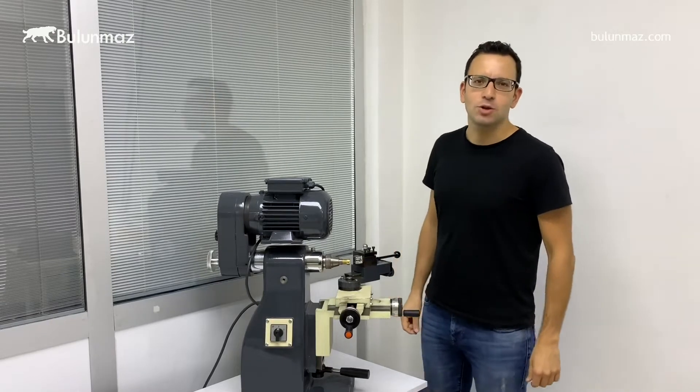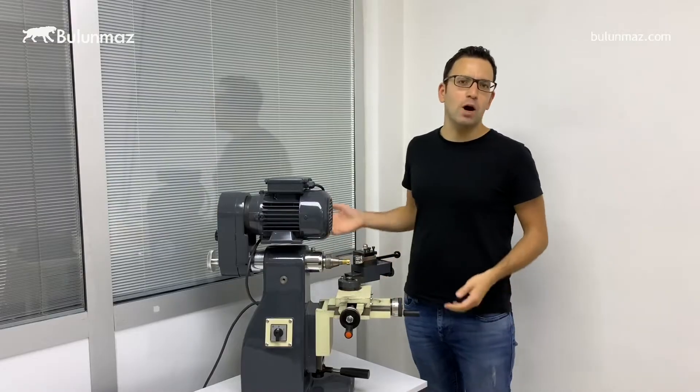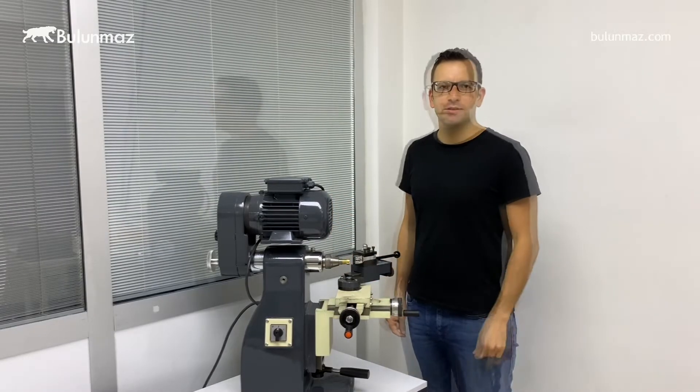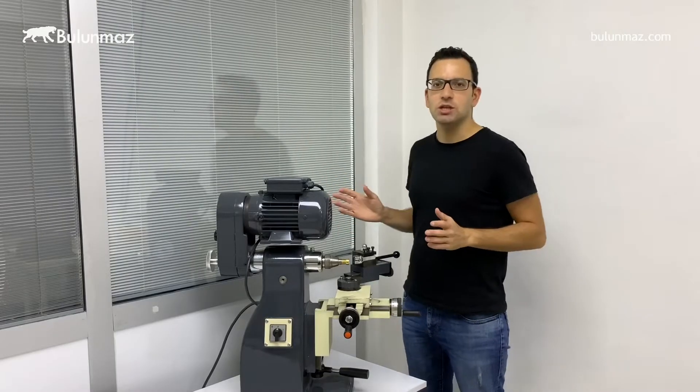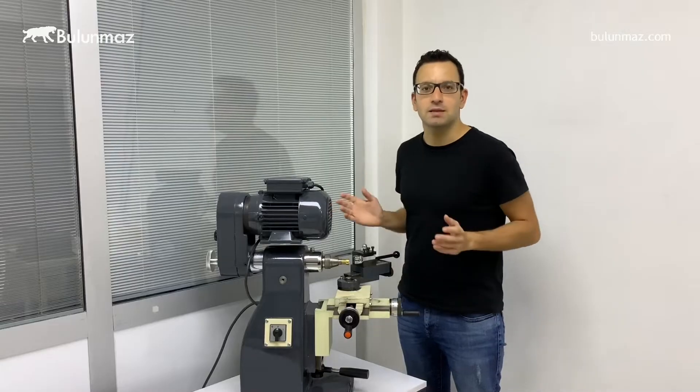Hi everyone, I am Cemal Bulumaz, your jewelry technologies provider. Today I will introduce you our lathe machine. It's a basic machine for wedding ring manufacturers. The most important thing with this machine: it's extremely low cost and it gives you the ability to make unlimited models.